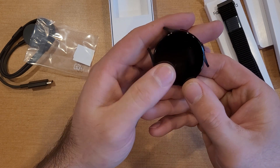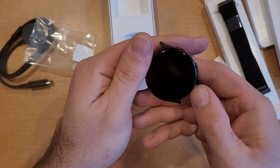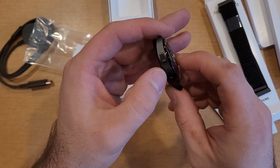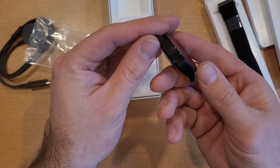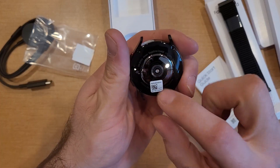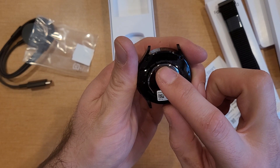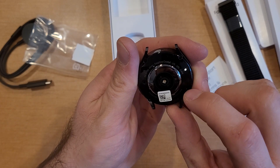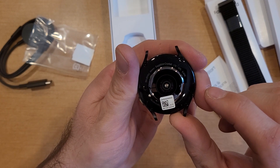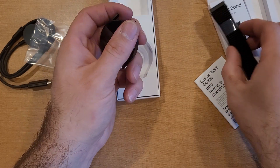Looks pretty cool. I don't see any kind of film on the cover, but nice round glass circle here. We got two buttons on the side, and looks like possibly a microphone there. On the back it says SMR915U, 44 millimeter, sapphire crystal — that's the LTE, GPS, 5 ATM.